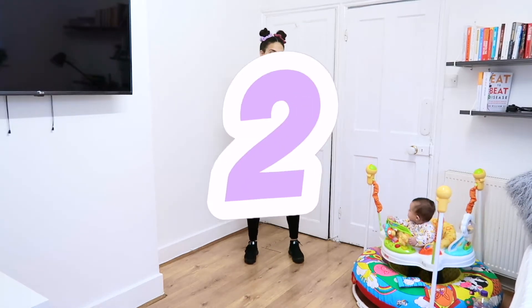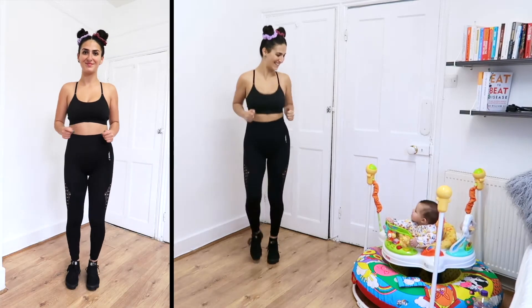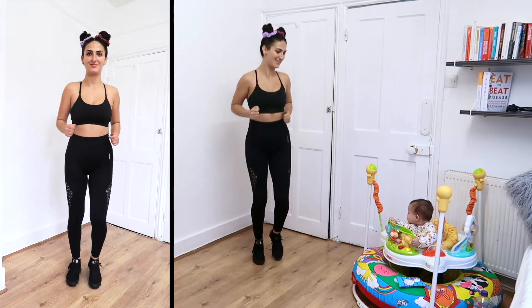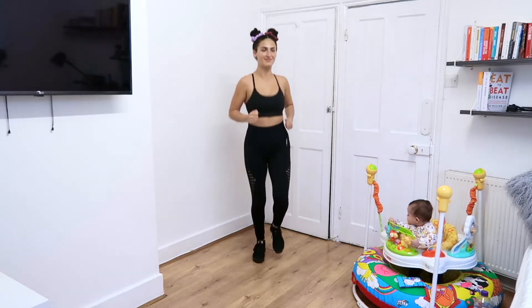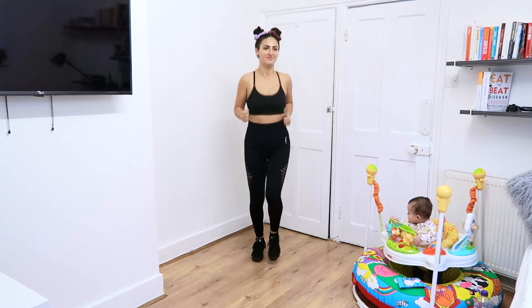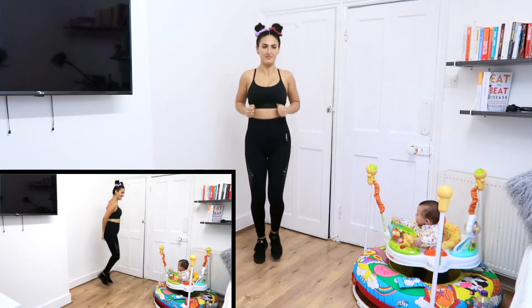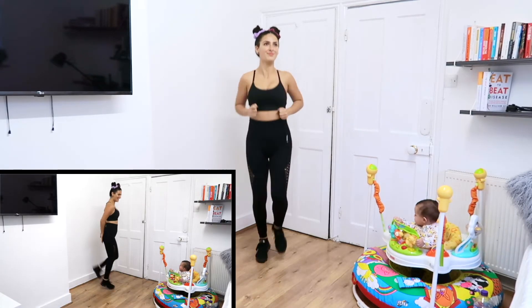Let's start off with jogging on the spot. Up next, we have Hill Kick.